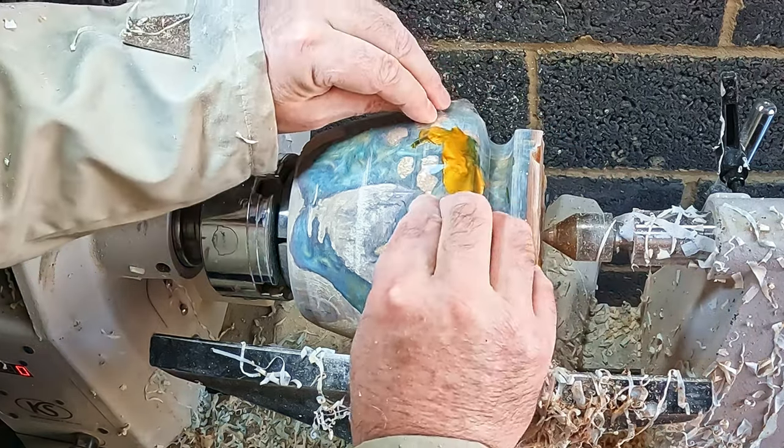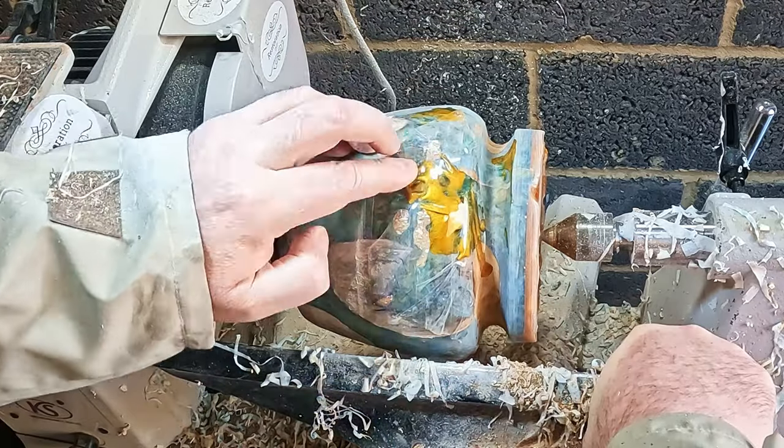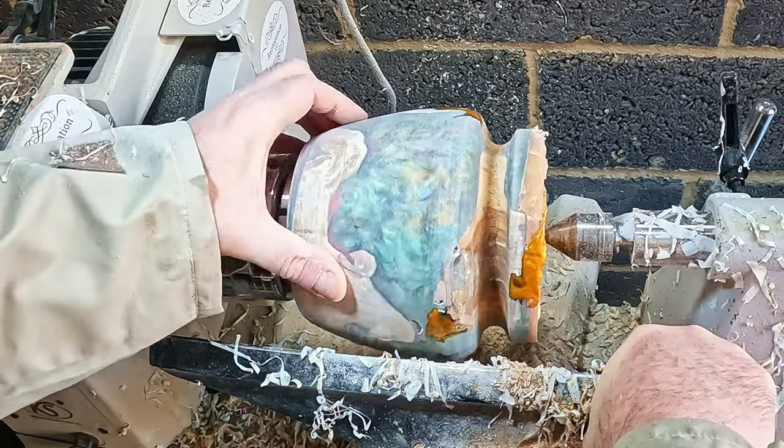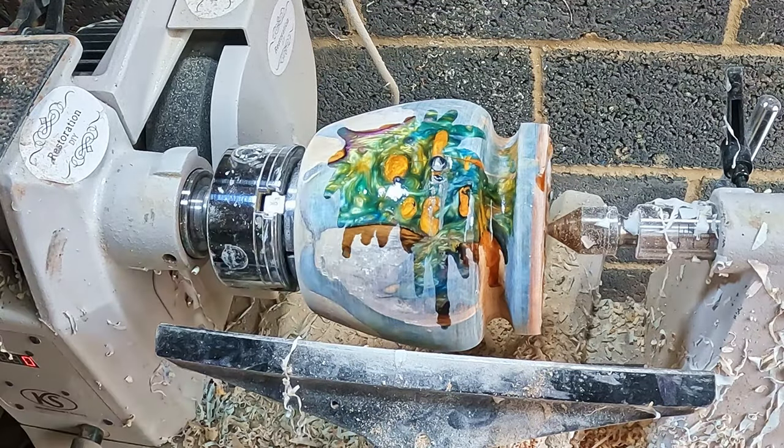At last all the voids and cracks were filled. With the epoxy fully hardened I cut the excess back and sanded with more 80 grit. After a quick spray with super glue accelerator you can better see the finished repairs.